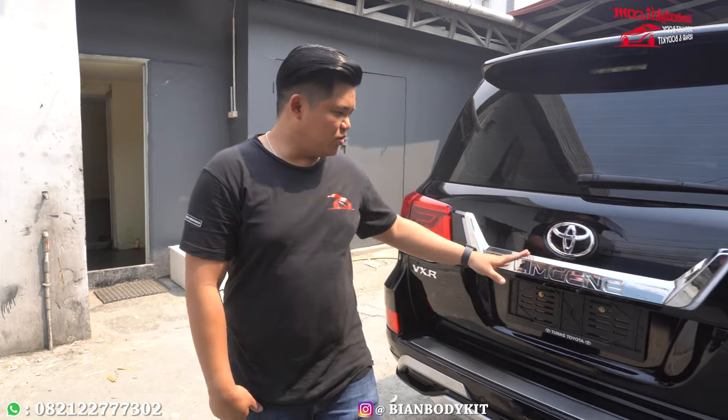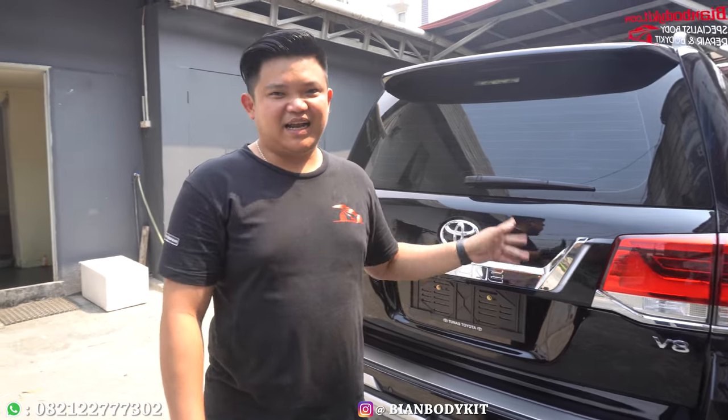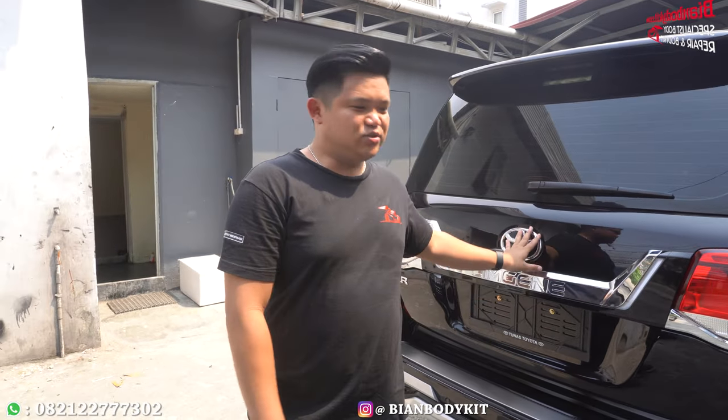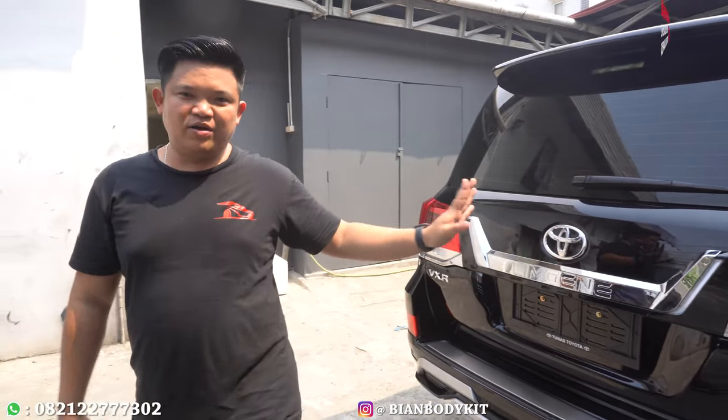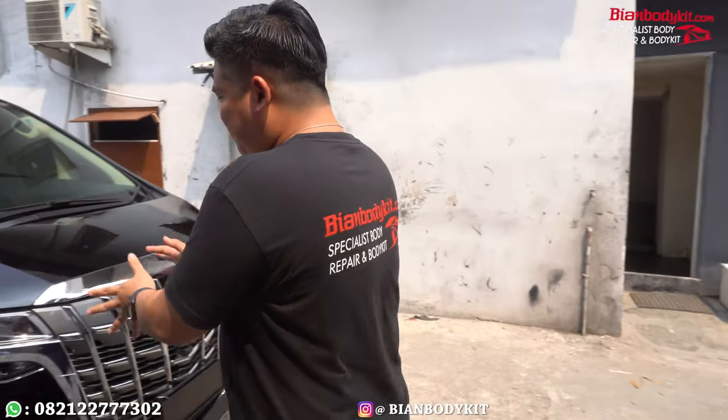Hello guys, jumpa lagi bersama saya dari Bian Body Kit. Masih seputar tentang upgrade guys, tapi saya tidak meng-upgrade untuk mobil yang user ini karena ini sudah kita pasangkan Body Kit. Dan nanti kalian lihat di video kita, mobil ini sudah kita pasangkan Body Kit menggunakan Lemgen. Nah, yang kita upgrade adalah mobil Alphard.